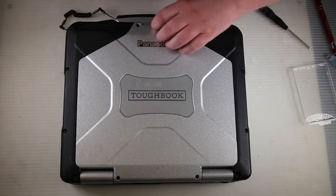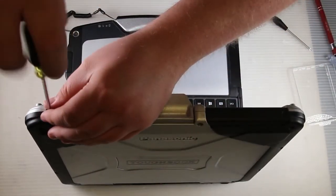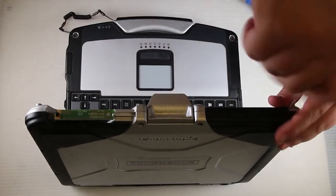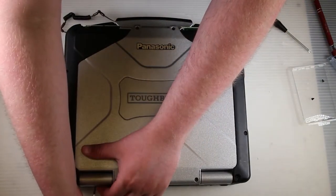Then go ahead and unscrew the antenna covers and remove the antenna covers. Then go ahead and unscrew the screws in the back of the hinge covers — there's one on the hinge cover in the back.